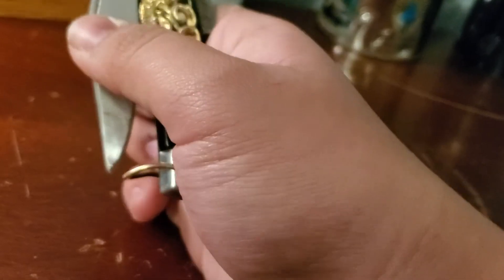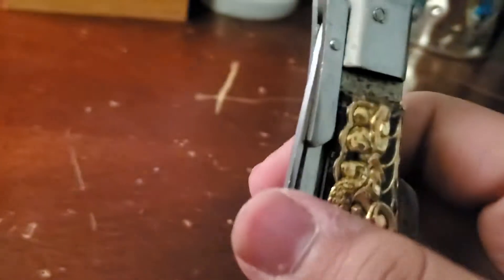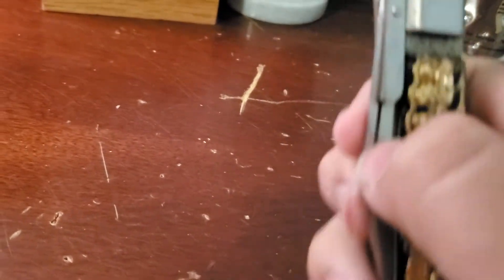It has this cool little safety — I don't know what you would call this, if anyone knows please put it in the comments — but it's so the knife doesn't open in your pocket. But it doesn't work because it's that old. It's got a chip in the handle right here. Let's open it again. It's 8 inches long.